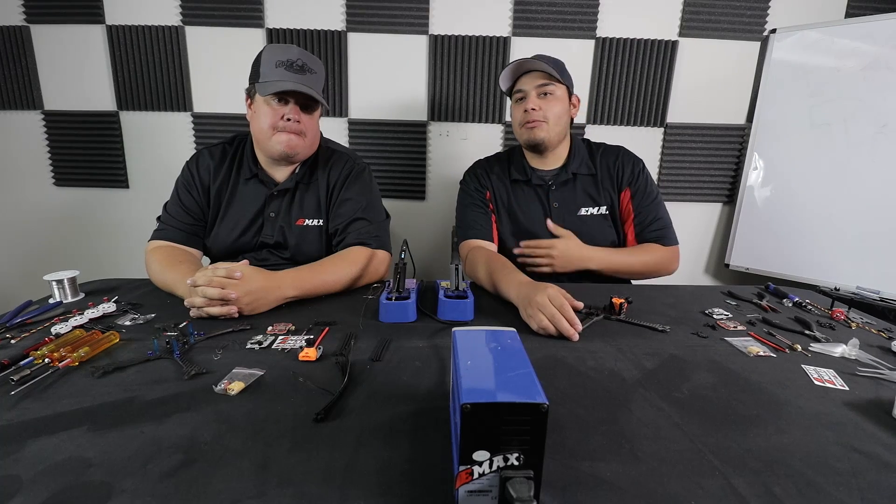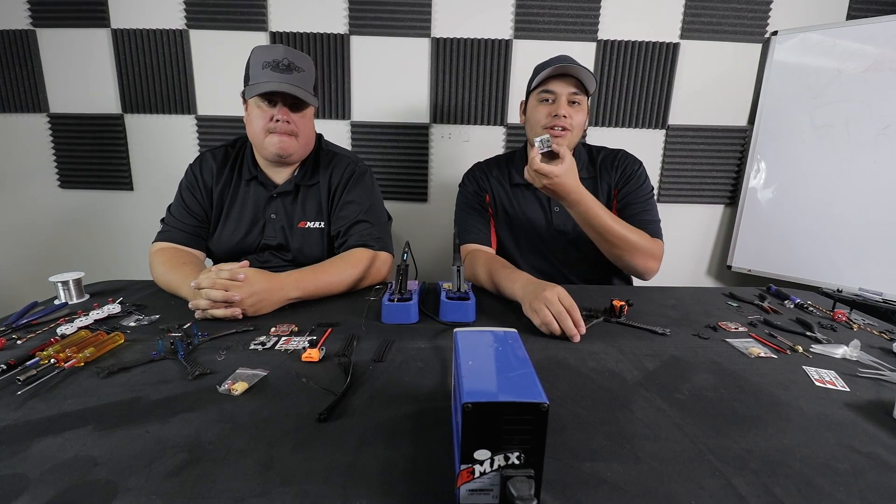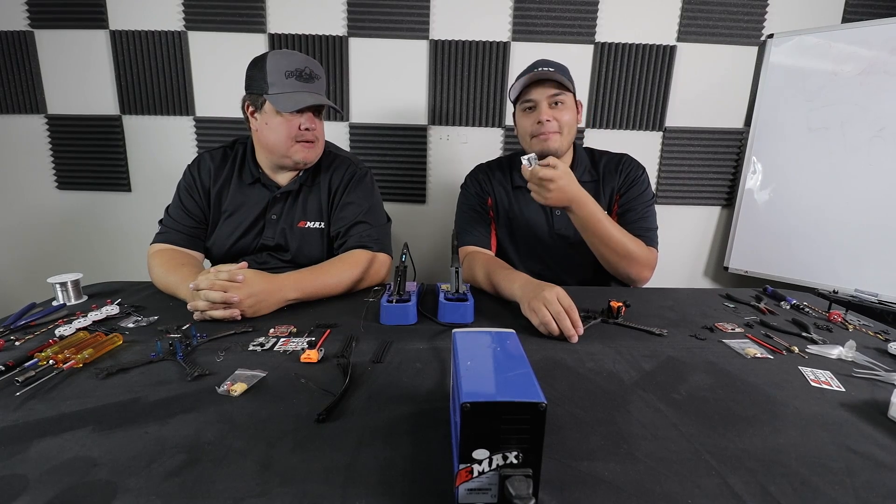Hey guys, how's it going? This is Brandon again with EmaxUSA. Here to my right we have JD Mora, also with EmaxUSA. Coming to you from Southern California, and today we're going to be doing some build videos with the F4 Magnum all-in-one modular power system.